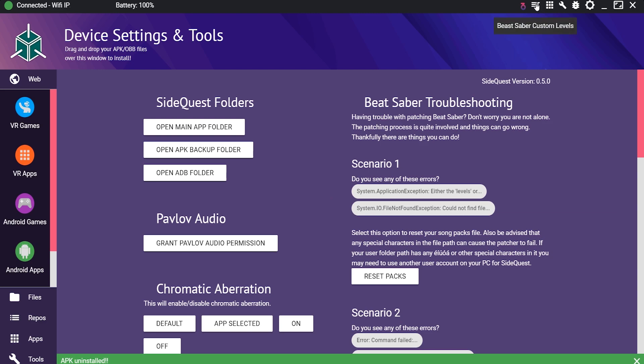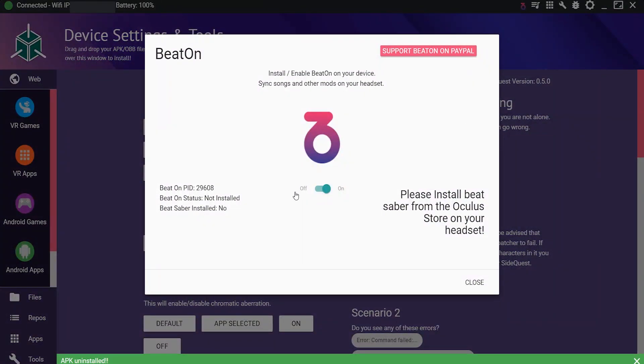Now we can go up here to Beat Saber Custom Levels — this is where you originally did it — but right next to it is Beat On. I just installed it, turned it on, and everything was very easy. It does it all by itself; all you have to do is download it. And of course, you can support them on PayPal if you feel like it.